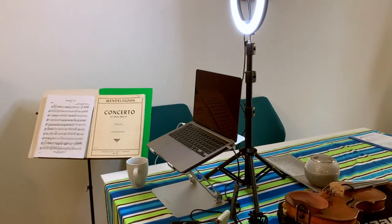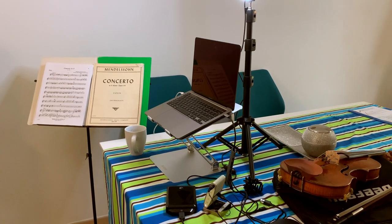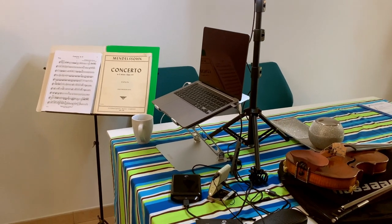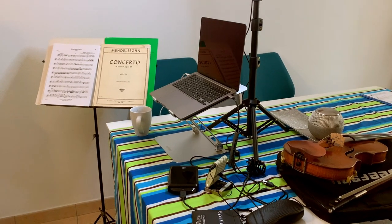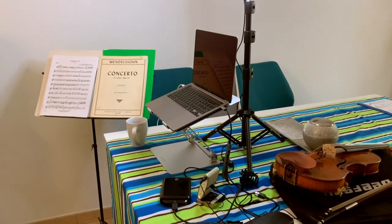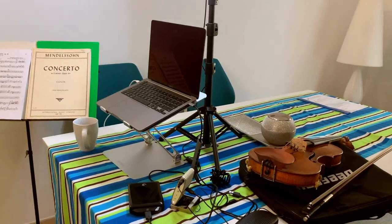I'm going to turn this around so you can see what my mobile office looks like. Currently I'm located in Lagos, Portugal, and this is my mobile office here. Anywhere I am that has a table, I can set up my MacBook on the stand, and I also have a light — I just turn it into my mobile office. So as you can see, my violin's here.